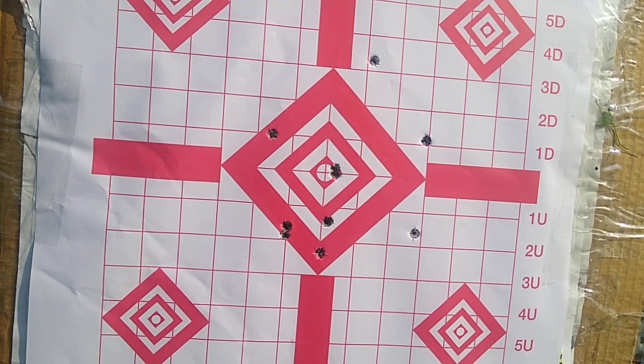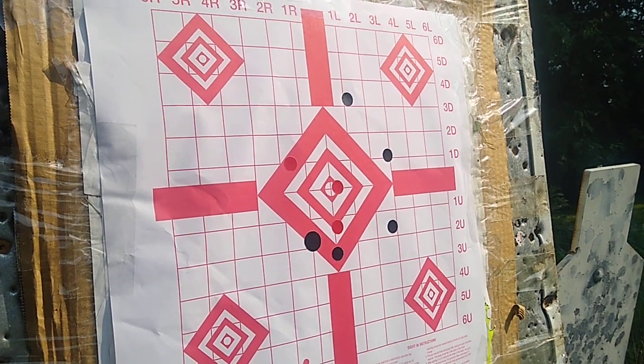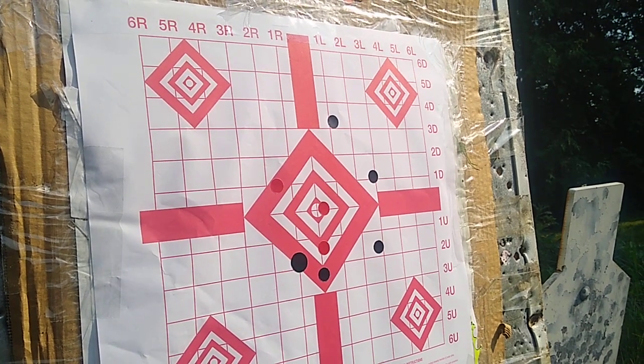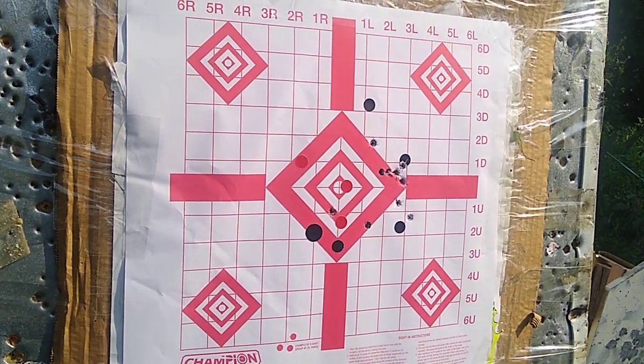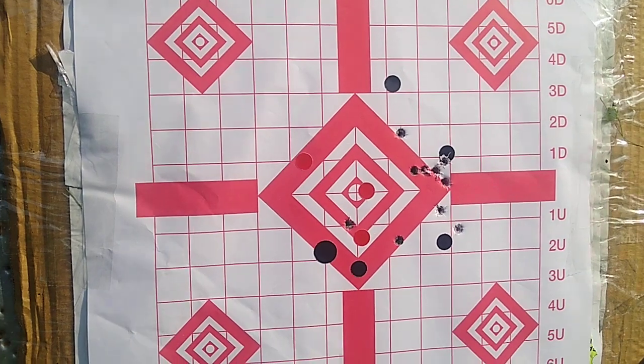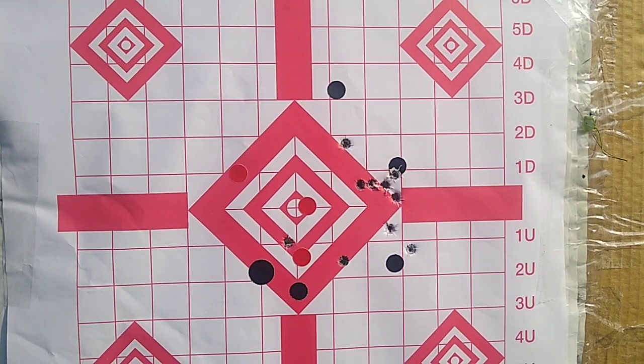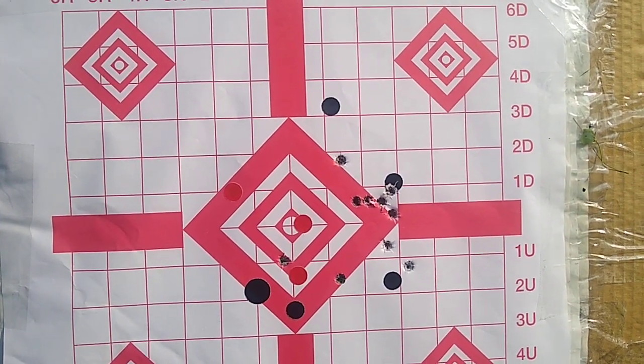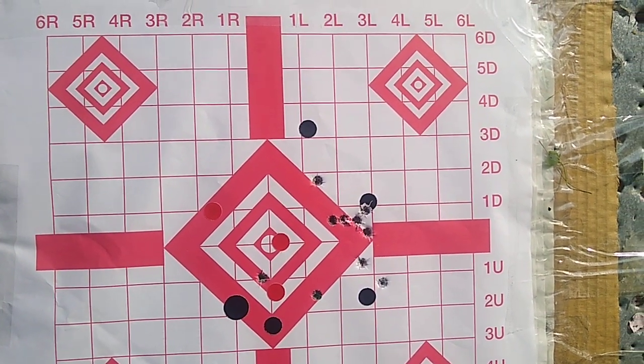Let's try the Bellum. I marked it off and I'll be right back after I shoot the Bellum. That looks really good — best I've ever shot with Bellum. It's the first time I've fired it in my Polish, so I guess I'm going to save the Bellum for the Polish rifle.